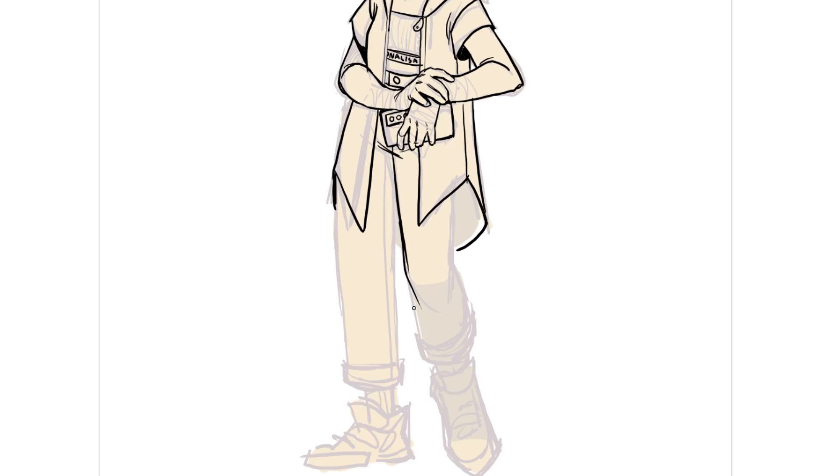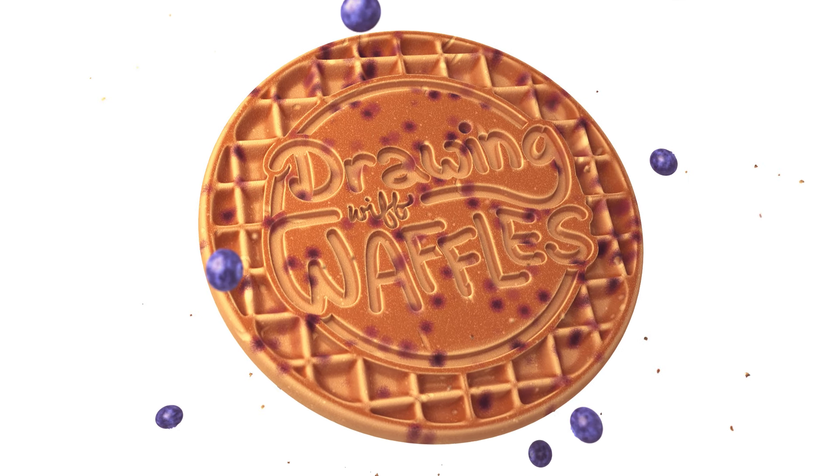Hello, I drew something — well, a couple things — and now I'm going to show you those things. So watch closely and follow the bouncing cursor as we draw something.